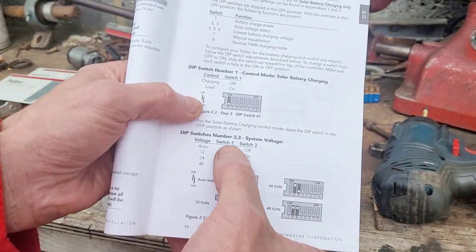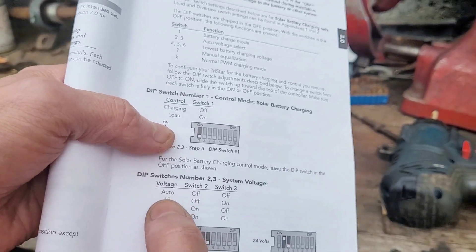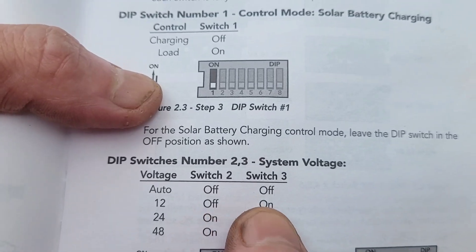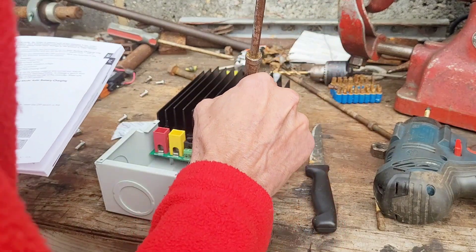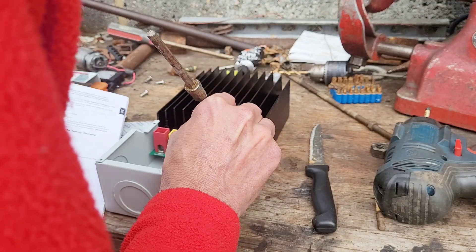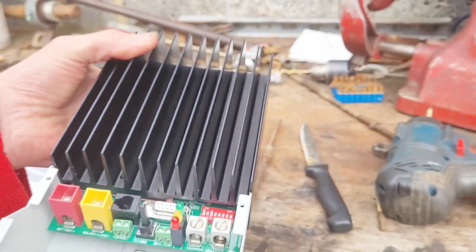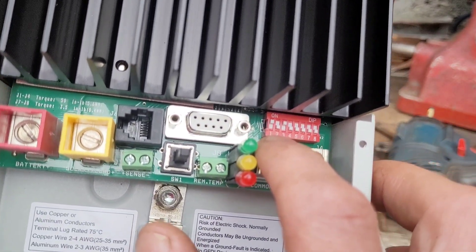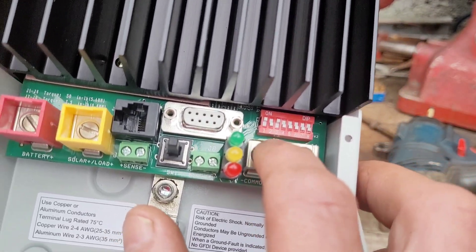DIP switches two and three will set the battery voltage. I'm going to set it at 12 volts, so that means switch two in the off position and switch three in the on position. DIP switch number one is either solar battery charging or load diversion control, and then DIP switches two and three set the voltage.